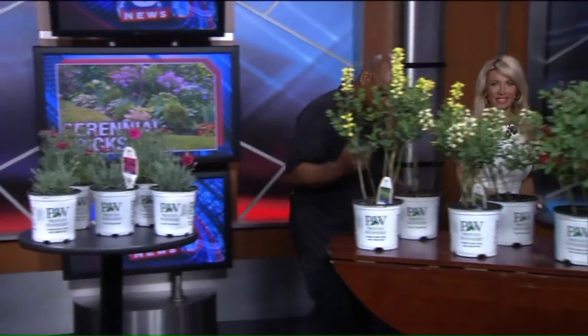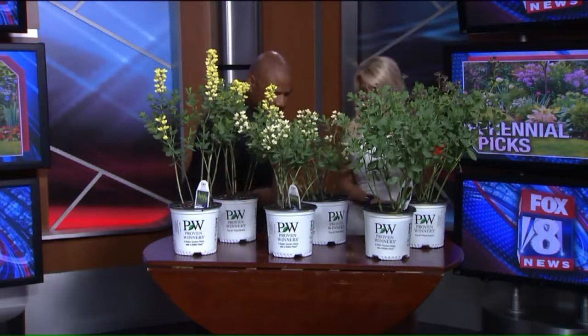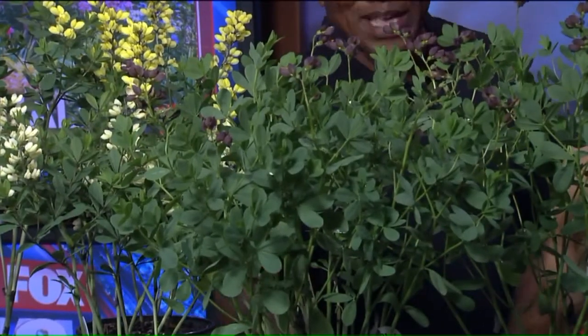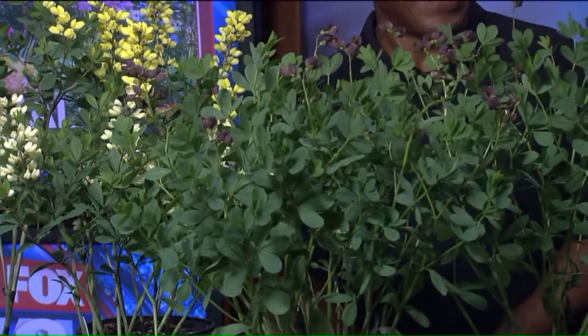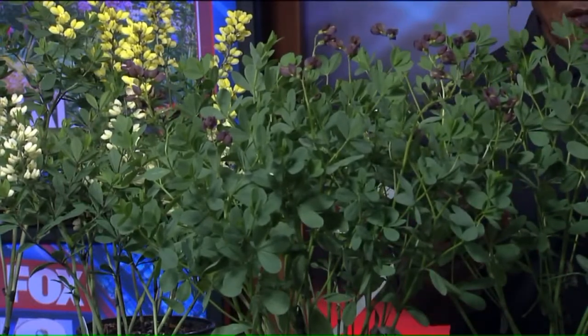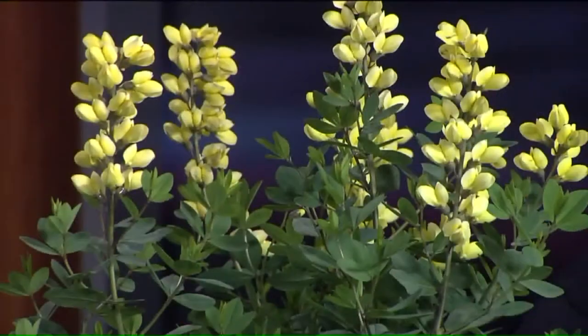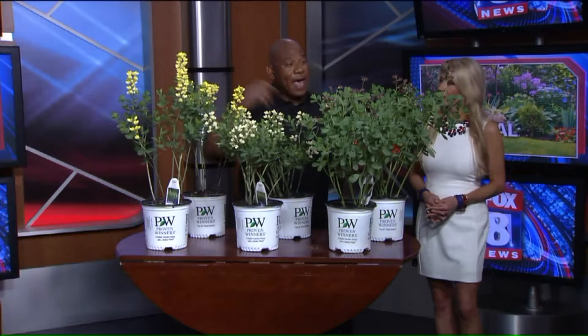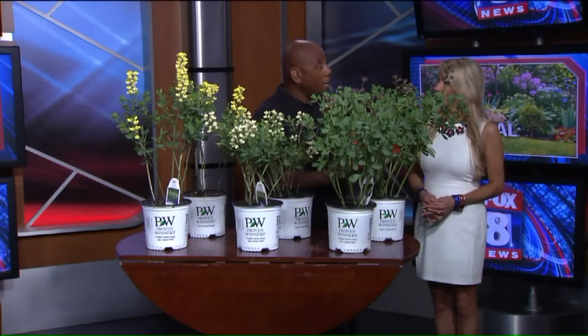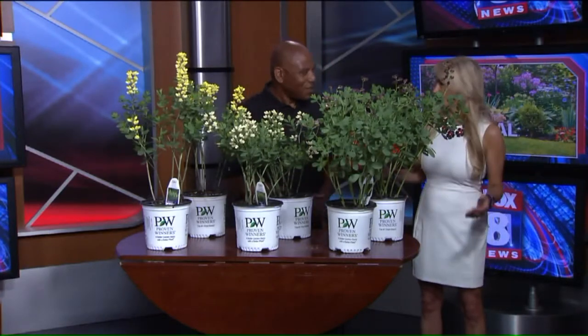Right here we have our baptisias, and there are several different types. This one is called Lemon Meringue, this one is Vanilla Cream, and this one's Dutch Chocolate. The foliage is very cool and very hardy. That's the nice thing about these perennials — they look nice with their blooms or without their blooms. These are splittable in the spring, but you have to give them a couple years to establish themselves. Then you have nice flowers in different colors, and after the flowers are done, you have really cool seed pods, so you have fall interest with them as well.